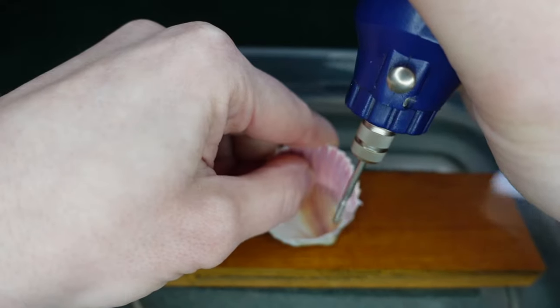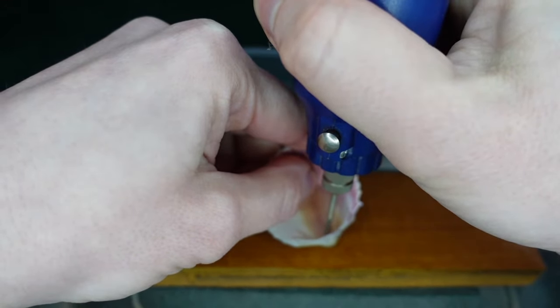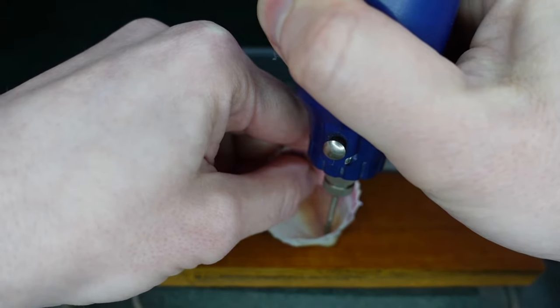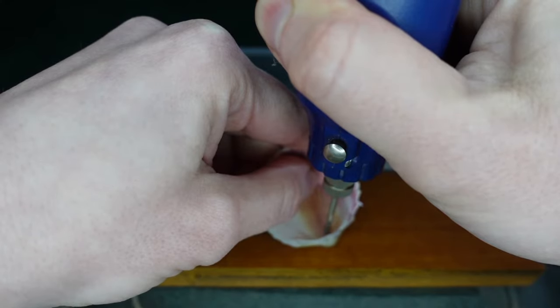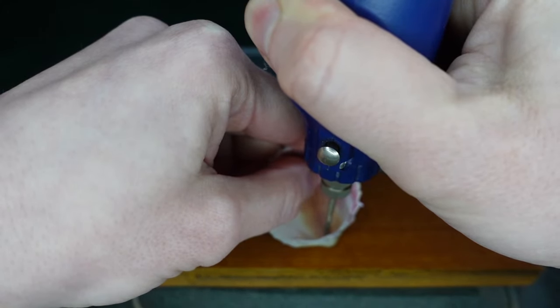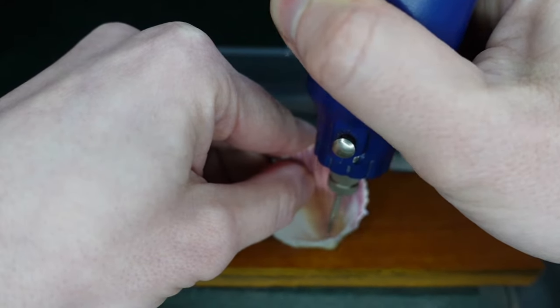Taking our drill on its lowest setting we begin to drill through the shell, applying a light to medium pressure. The water keeps the drill bit from overheating, which in turn reduces the risk of cracking or breaking the shell, stone, or whatever you're drilling. It also reduces the amount of dust that flies into the air.